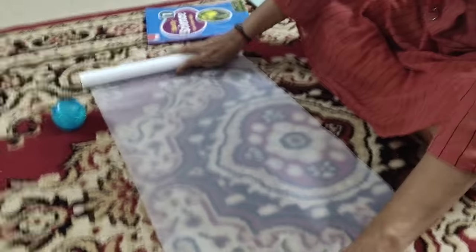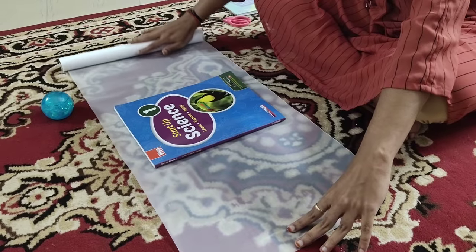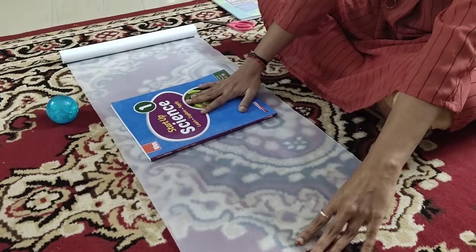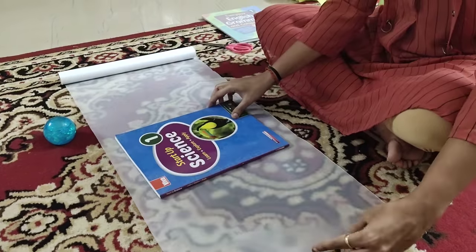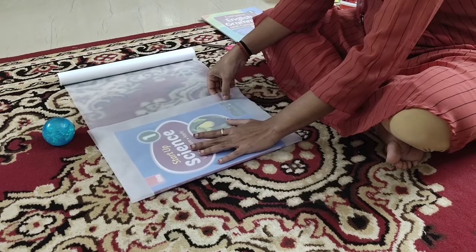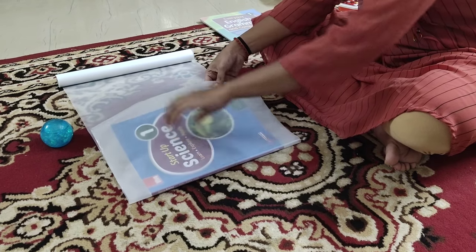First, put the roll like this, take it and roll out as much as you need. You can see how much is required — only that much I am taking, so that it won't get wasted.